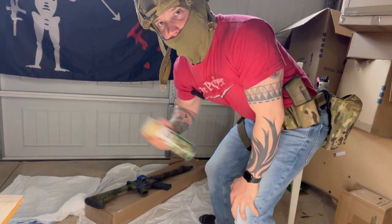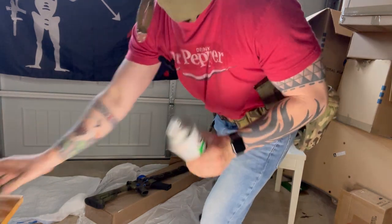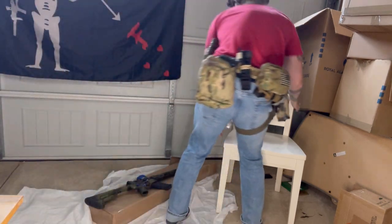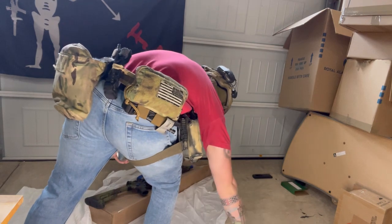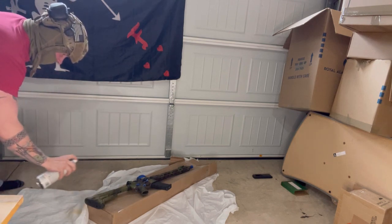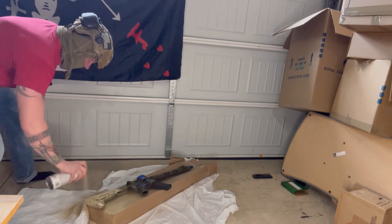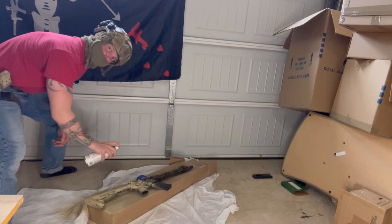I am the Bob Ross that your mom said you had at home. We're going to start off with our tan base coat — go ahead and give it some shakes. Say goodbye to the Daniel Defense as it was before. We'll move the chair out of the way so I don't accidentally paint it. Here we go with the base coat — let the brain damage begin as I paint indoors without ventilation. Remember: less is more.